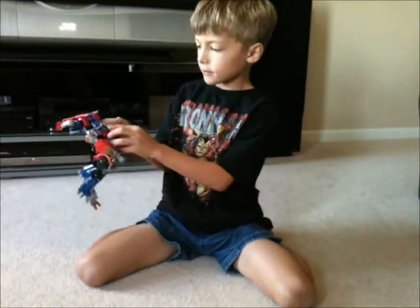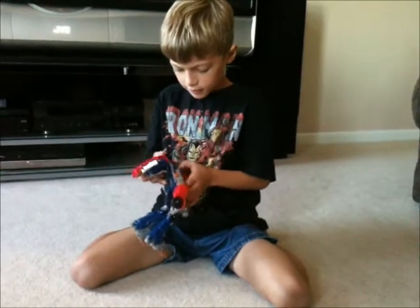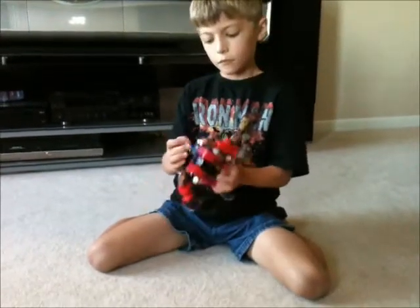Next, connect this piece here. Connect this piece here. Flip it back here. Put this here. Put this here.